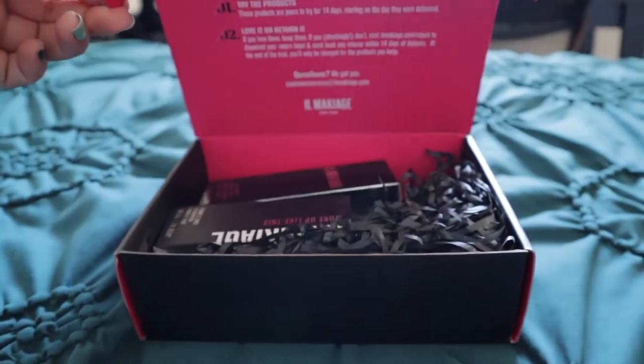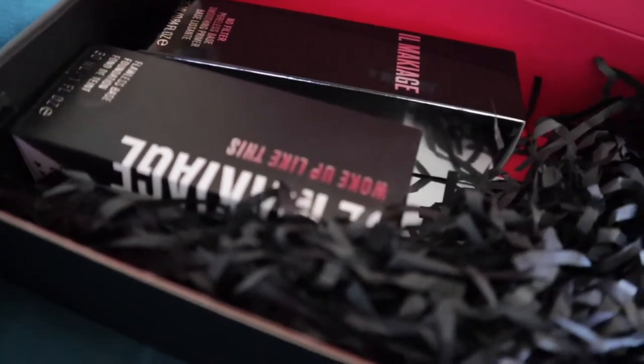I thought today I would go ahead and answer the questions: Is this product really flawless? Does it really have that coverage? Does it make you look natural? What is up with this product? Today I thought I'd try out the Il Makiage Foundation and basically see if I like it or not. If you're curious and wanting to know if this foundation actually works, go ahead and give this video a big old thumbs up right now and keep on watching.